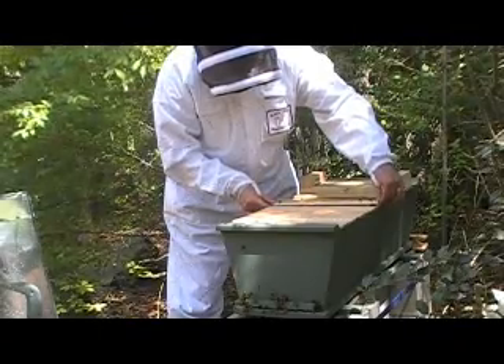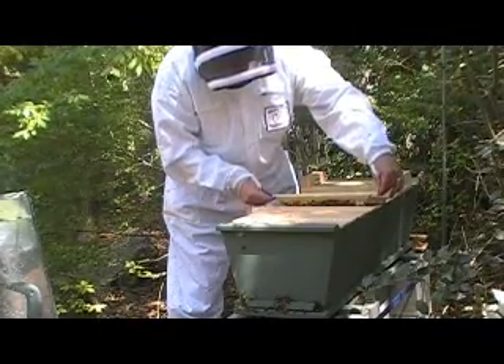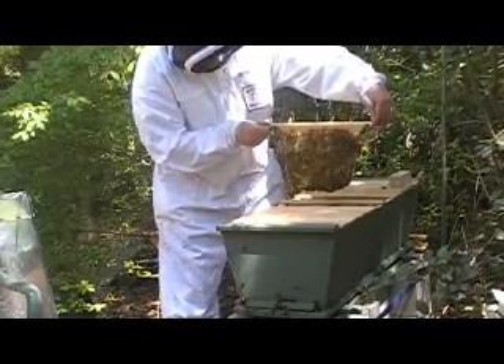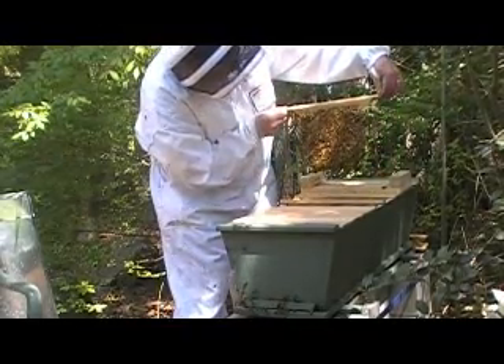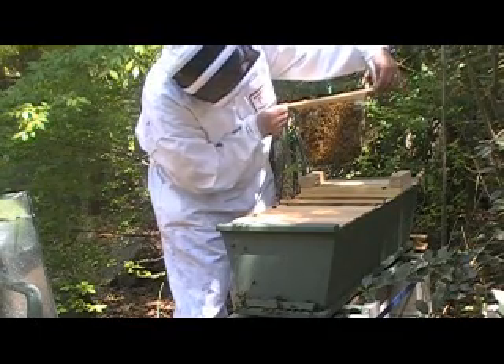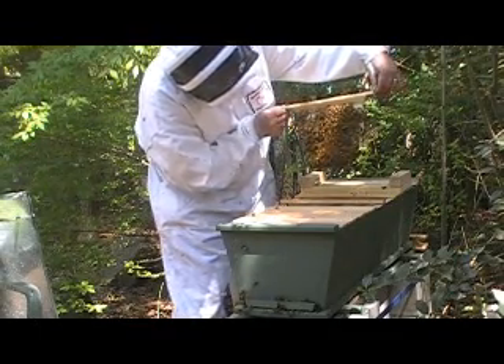This is cool. Look at that. Do I have bees on me, Sharon? I thought I felt them bonking me. I don't see any yet. That is really cool — it's got honey in it. Wow, that's cool.